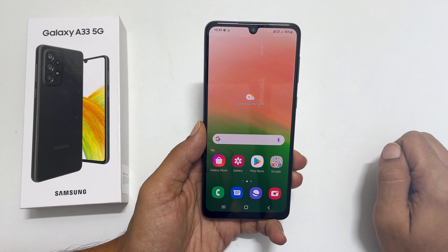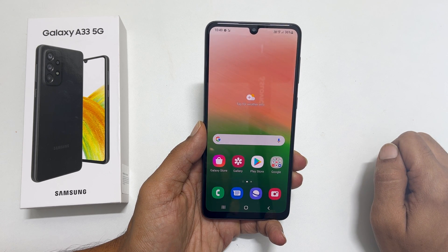That's it for this video on different ways to turn off Samsung Galaxy A33 5G. Thank you for watching. For more tips and tricks, please subscribe to the channel.